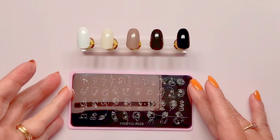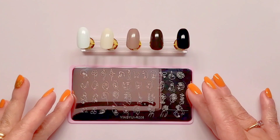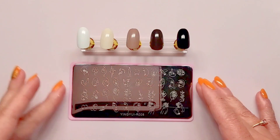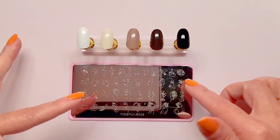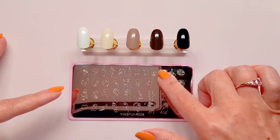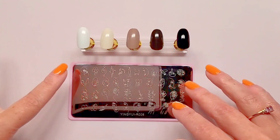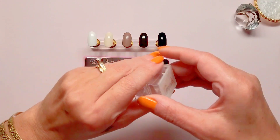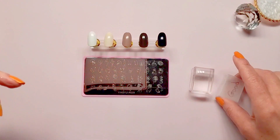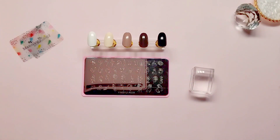What I chose to do with these swatches is use this stamping plate, which I purchased through the Attitude Shop — this is Yingur 008. As you can see it has different silhouettes of ladies, as well as a middle finger, a skull, a ballerina. I'm going to be capturing some of these silhouettes of ladies.